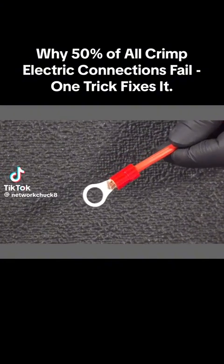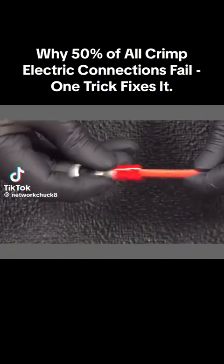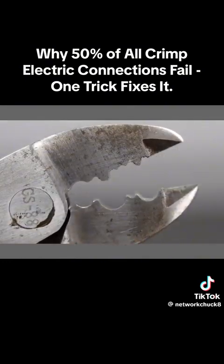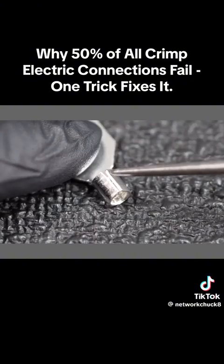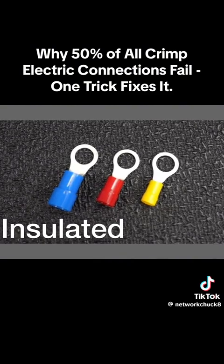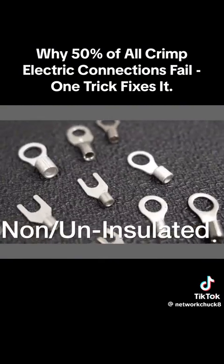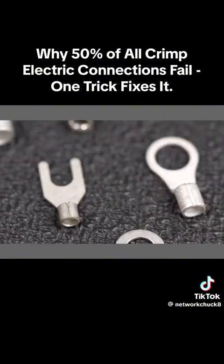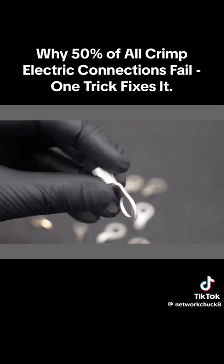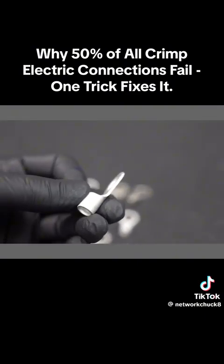Today's video is about crimp connectors and why more than 50% of them will ultimately fail — and it really doesn't have much to do with the tool itself. It has to do with the connector and a feature you've probably never noticed. This applies to both insulated connectors and uninsulated connectors, which are really useful for high-heat situations like your air conditioning system where they're exposed to extreme temperatures.